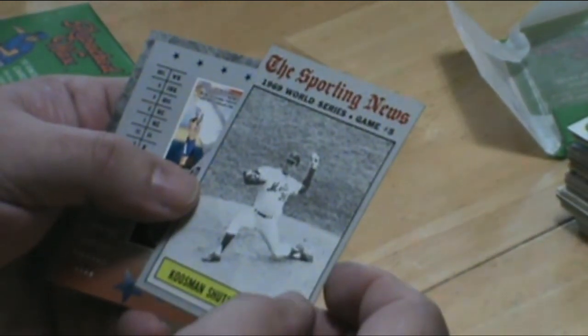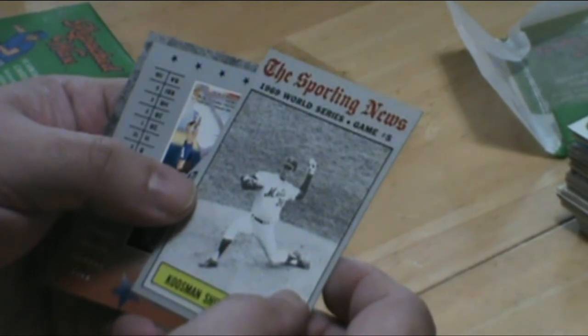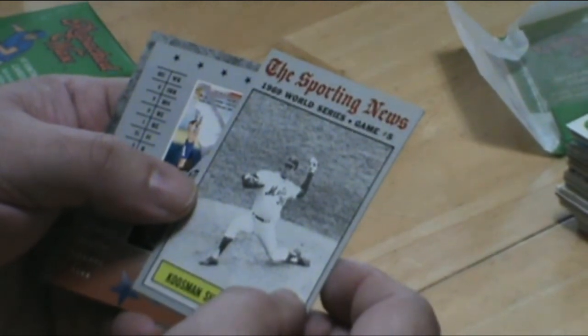Jerry Koosman shuts the door — 1969 World Series, Miracle Mets.